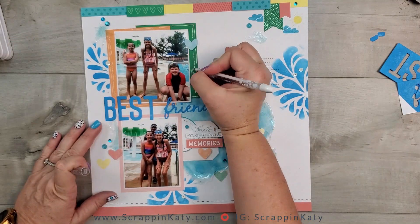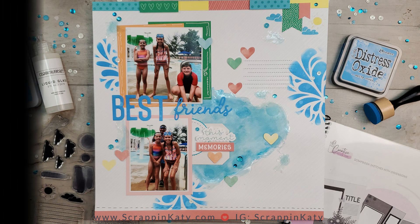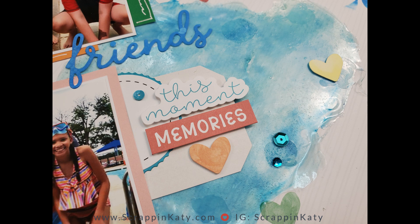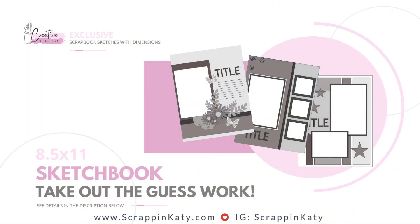Here is a still shot look at this layout as well as some close-ups. I love that stamping that goes over the stenciling, and you can see those water marks come away from the distress oxide. Here is a look at that pool and all the dimension you get. Don't forget to shop the links down below, leave me a comment and a thumbs up, and don't forget to check out our 8.5x11 sketchbook — whether you're an 8.5x11 scrapper or not, you can always adapt these to a size that fits your needs. Thank you so much for stopping by and watching. You guys have a wonderful weekend.